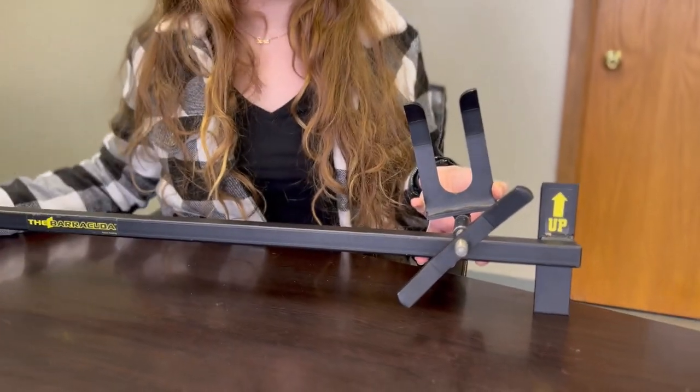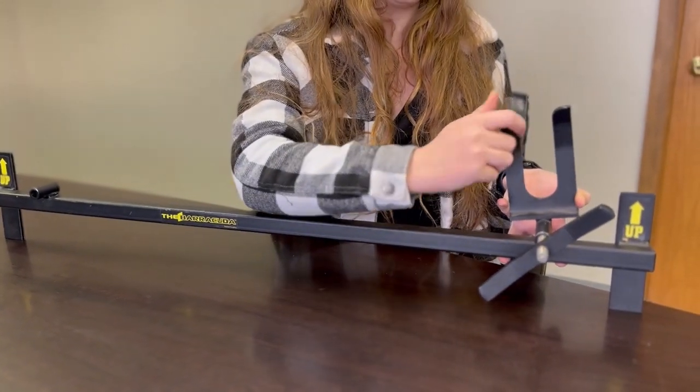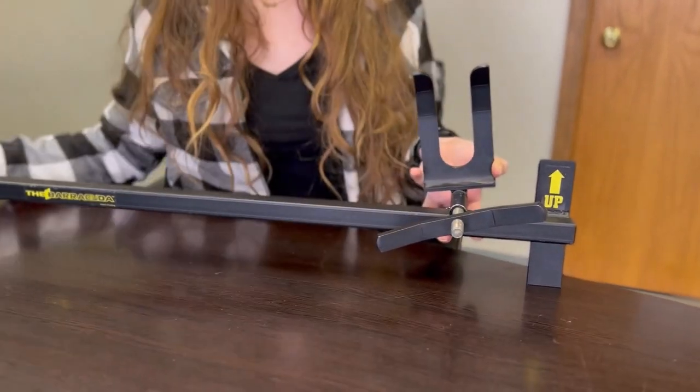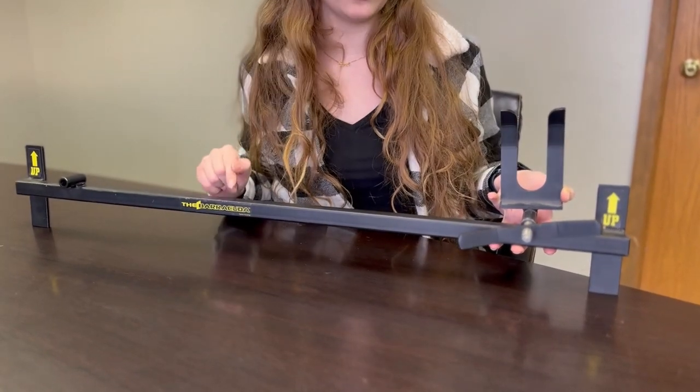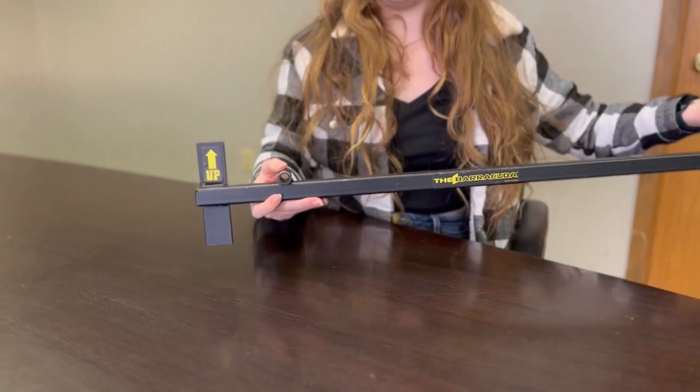How you use this is you put this barricade up against the door frame, cup the doorknob, and tighten it all the way through. Depending on what side of the door your doorknob is on, there are ways that you can attach it for both ends.